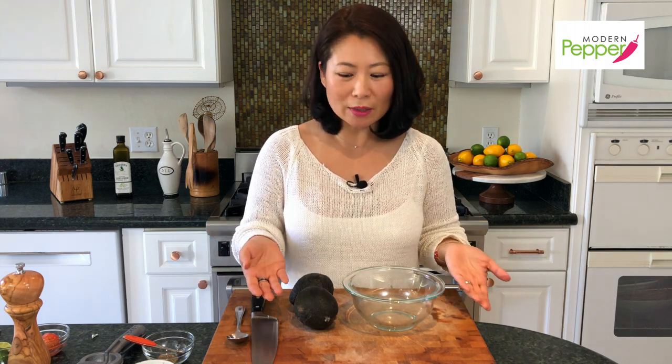Now on to making our guacamole. You could just grab a store-bought tub and call it a day, or you can make this super simple recipe. There's nothing complex about it, so let's get started.